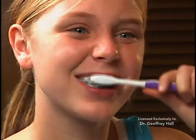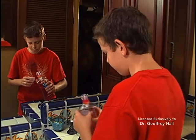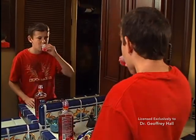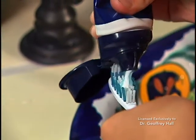This type of thorough brushing would take about the same time it takes to listen to a song on the radio. We recommend using a fluoride rinse each day. The fluoride will harden the enamel and reduce the tendency for decalcification and decay. We also recommend that the toothpaste you use contain fluoride.